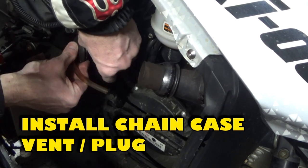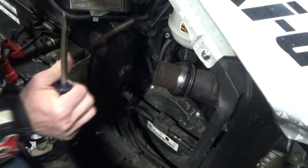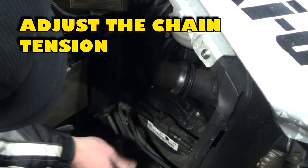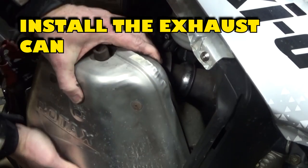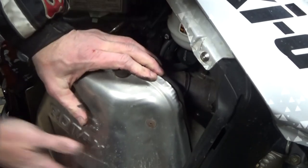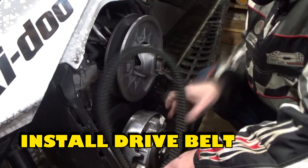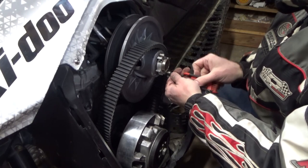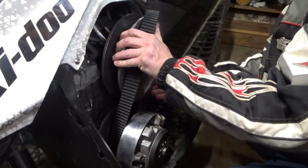Install the chain case vent plug using a flat-bladed screwdriver to push the inner lip inside the chain case — be careful not to damage it. Tighten the jam nut; using an allen head wrench, adjust the chain tension and tighten the jam nut. Install the exhaust can, making sure the two rubber grommets on the feet are installed. Install the exhaust sensor. To install the belt, put the belt around the primary clutch — you may need to push down on the belly pan to get it around the clutch. Using the Skidoo clutch tool or a 10 millimeter bolt, thread it into the belt tensioner bracket to separate the clutch halves.